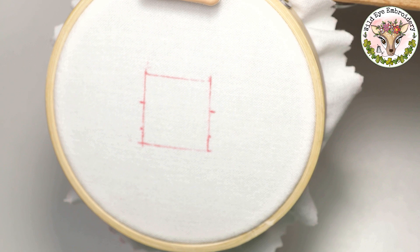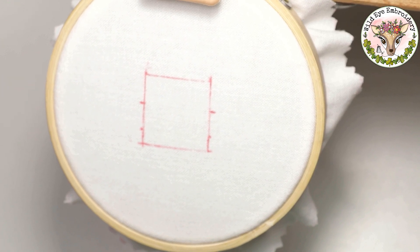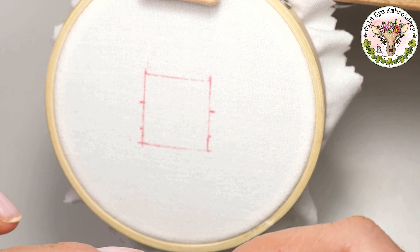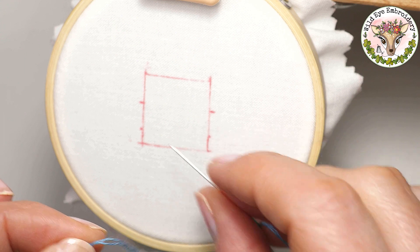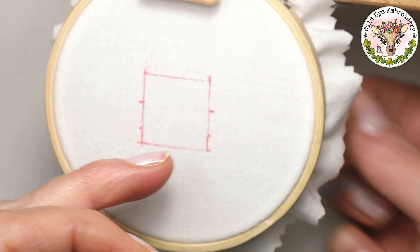Everybody will have their own technique for starting embroidery, and a lot of people will put a simple knot and start from the bottom, leaving that knot at the back. I'm not a big fan of knots because they can leave tangles on the back of your work which can cause problems on the front. Also, if you're doing a colour change close together, you may find you're trying to get your needle through two knots at the back, which is extremely difficult.